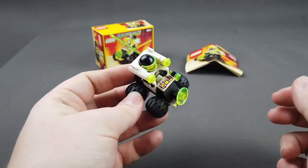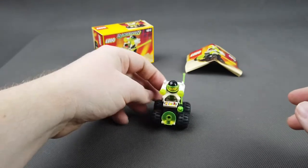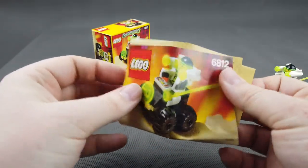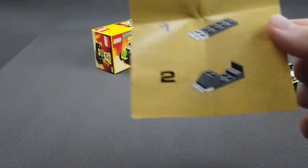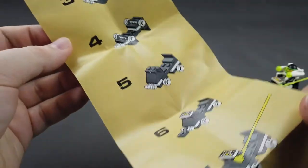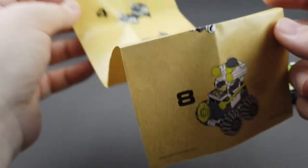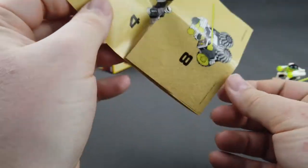Oczywiście jest charakterystyczny komputerek dla Blacktronu 2. Tak się zestaw prezentuje. Przejdźmy może do instrukcji składania, która została zachowana w stanie idealnym — żaden ruk nie jest wygięty, nic. Praktycznie raz została rozłożona do złożenia tego modelu. Widoczna informacja na dole o roku produkcji.